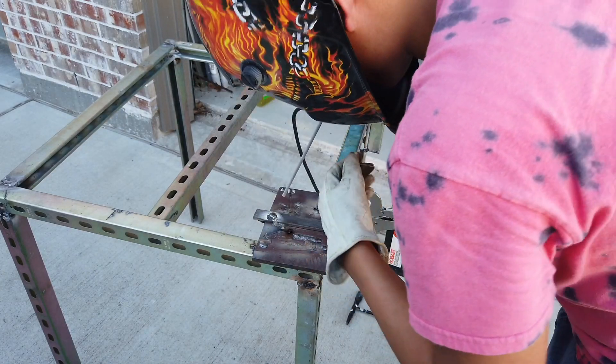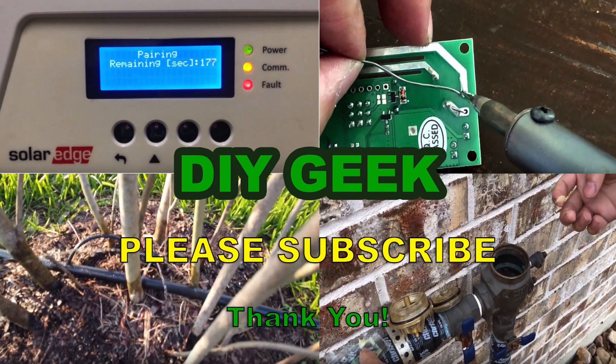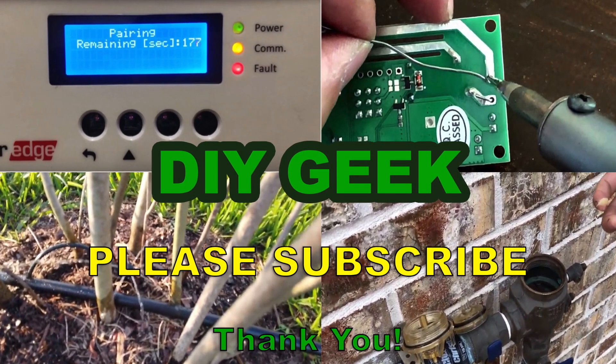I'm going to run one more on here. Thank you for watching. Please subscribe to my channel to see more do-it-yourself videos like these and support my channel.